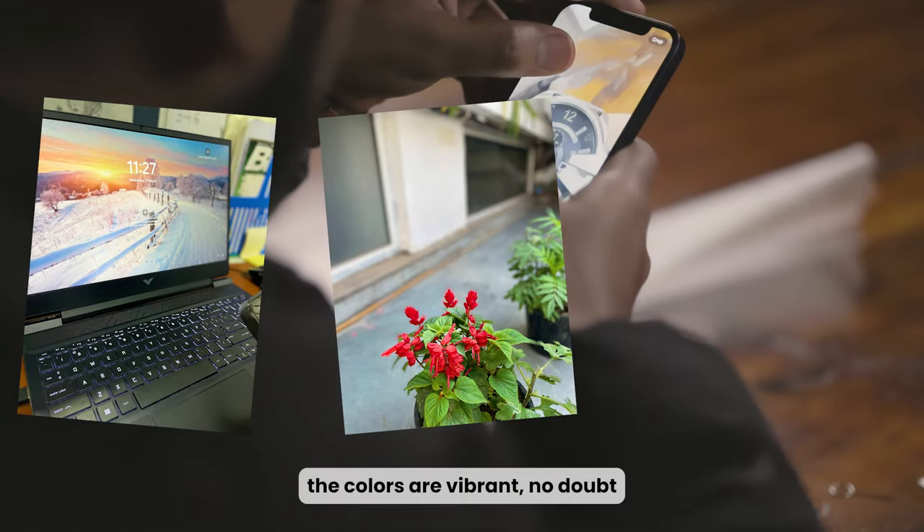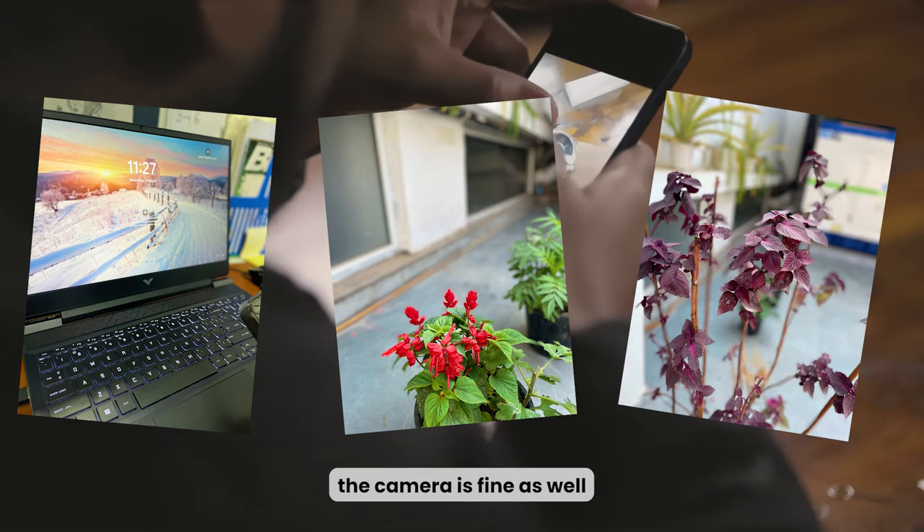The colors are vibrant, no doubt. And yeah, the camera is fine as well.